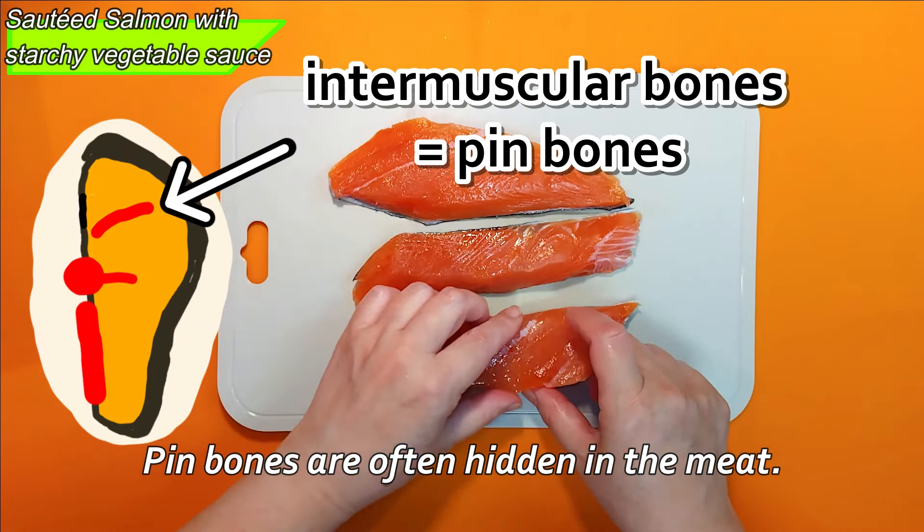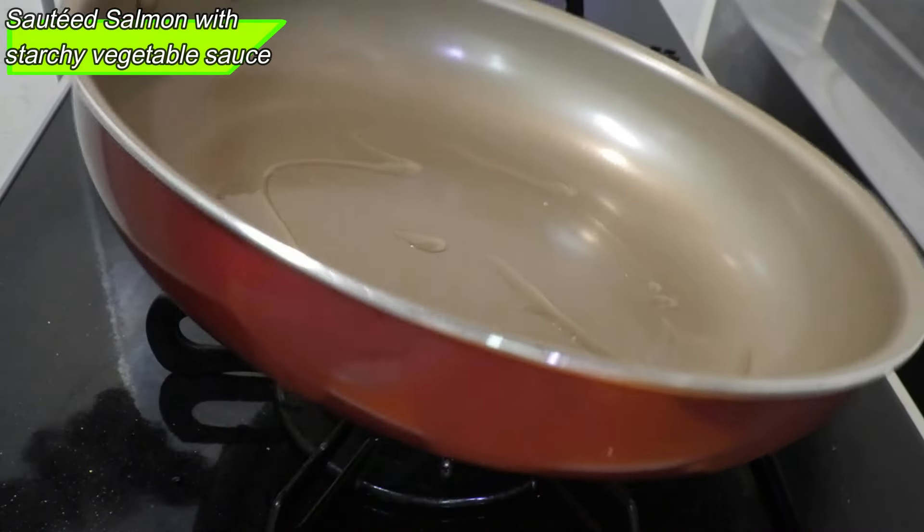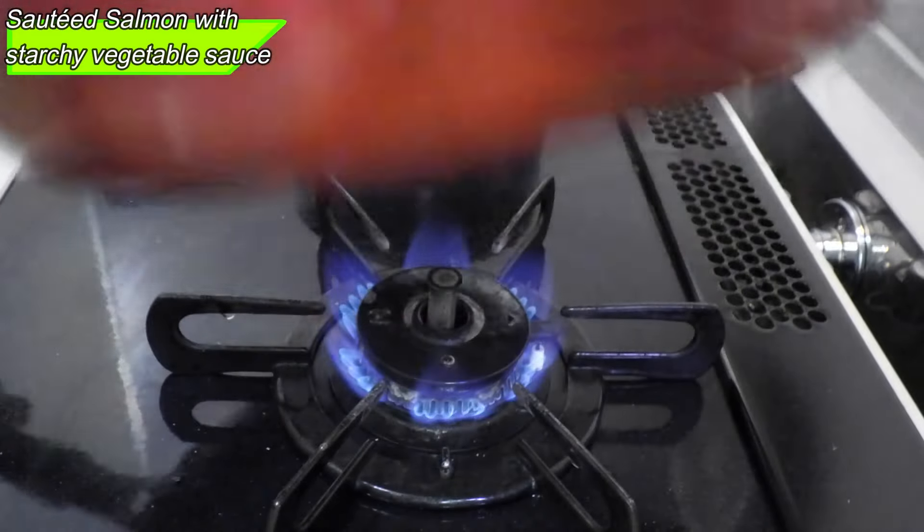This is a flour shaker that you can buy at a 100 yen shop. Do you have a 100 yen shop or a one-coin shop in your area? I hope you do — you can shop with peace of mind knowing that everything is sold at a fixed price, usually 100 yen and some items at 300 yen in Japan.